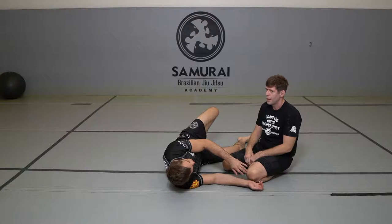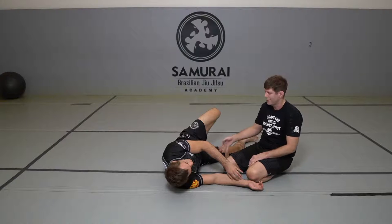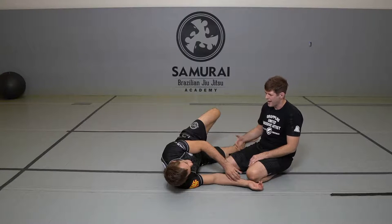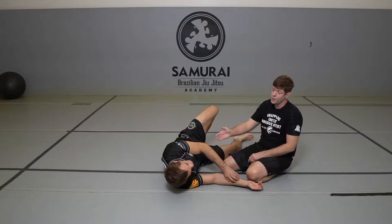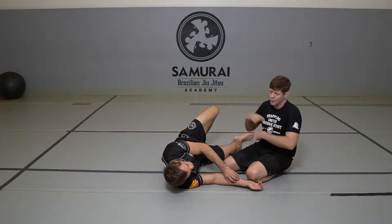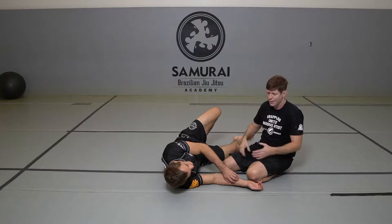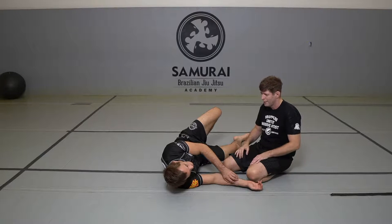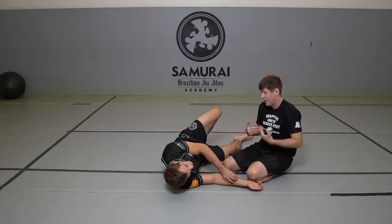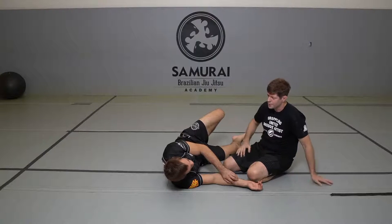I'm actually surprised — you don't see Gary and Gordon do Darces very often. Maybe it's the nature of their game. They're not playing top so much, they're not passing. Or they're passing, but only to get you to turn. Maybe the guys on the bottom are too good and they're turning instead of getting passed. But between the guillotine, the Darce, and the Anaconda — those are Henzo and John's specialties. If they got you like this, it was done.